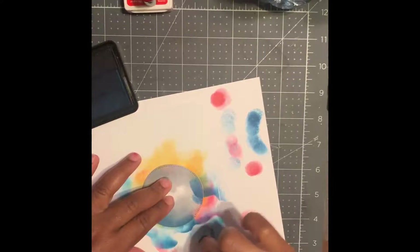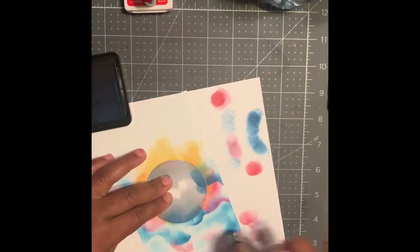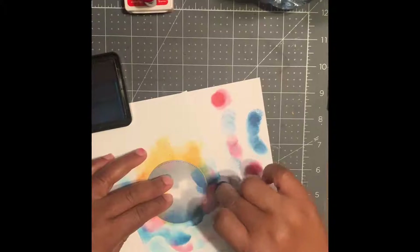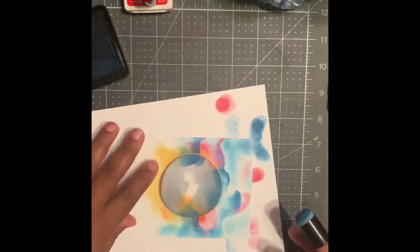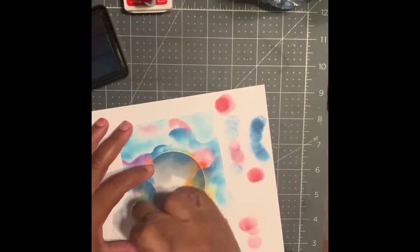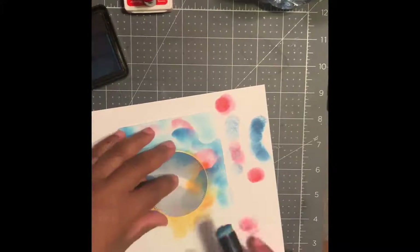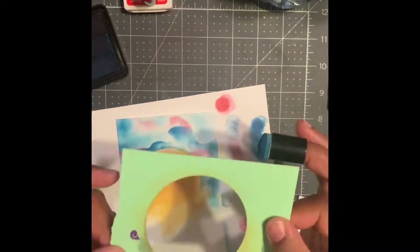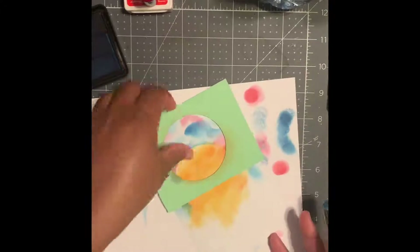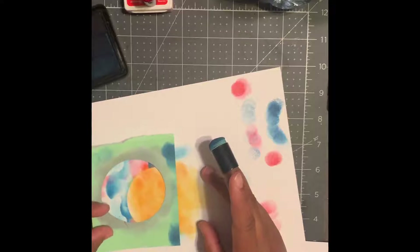With the remaining ink on your dauber, just go ahead and shade in areas that you'd like shaded for your sky. Let's turn this around — now we're just seeing where that level of blue is. That's going to be our skyline. We're going to take the square that we cut the circle out of and use that to make our horizon.